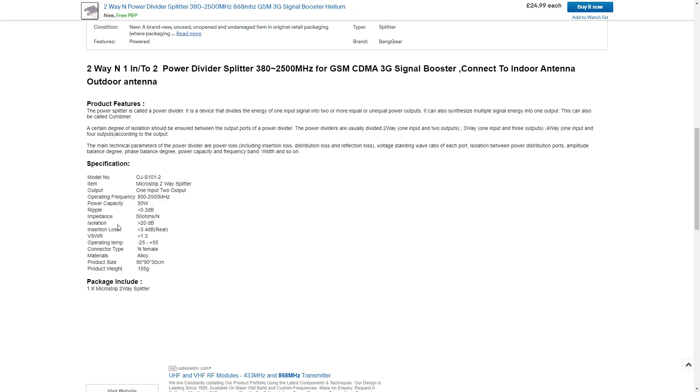Its isolation will be 20 dB. Its insertion loss will be 3.4 dB. Its VSWR will be 1.3. Operating temperature is minus 25 to plus 55 degrees. Connector type is an N female.